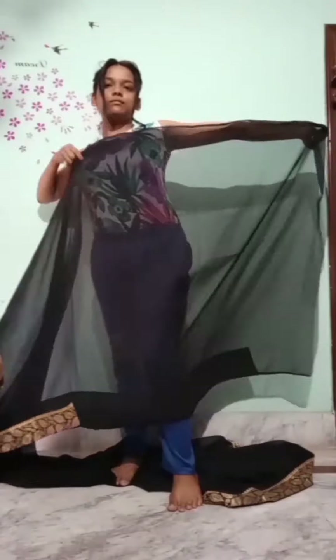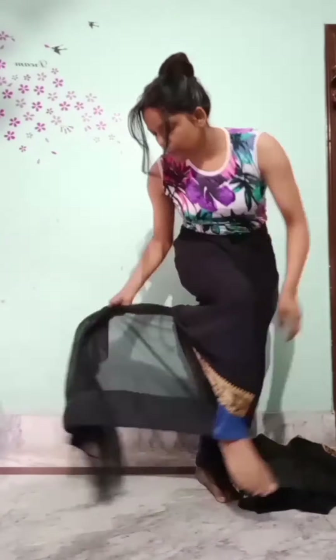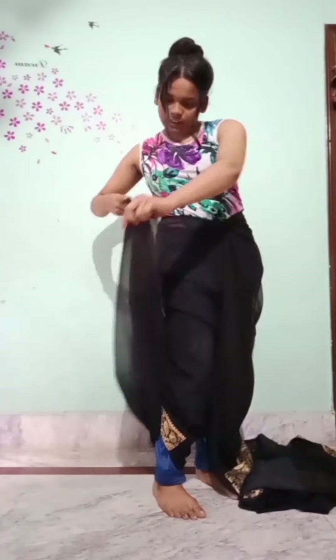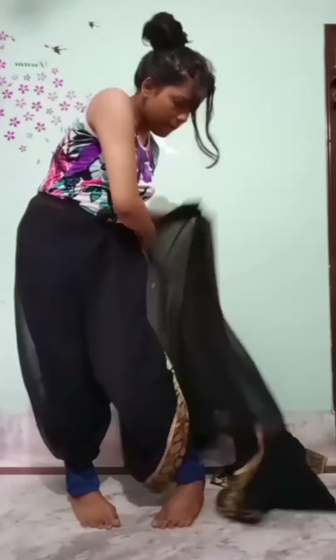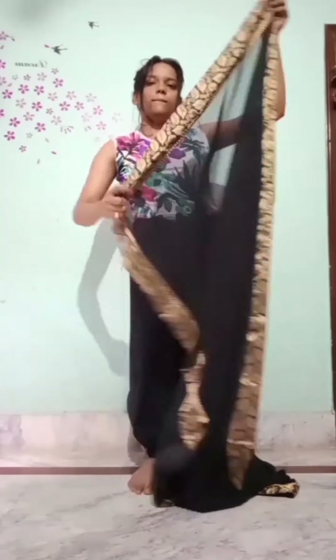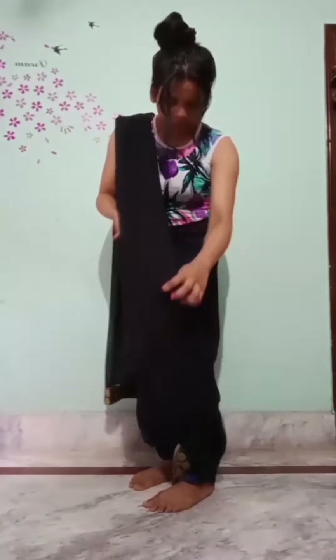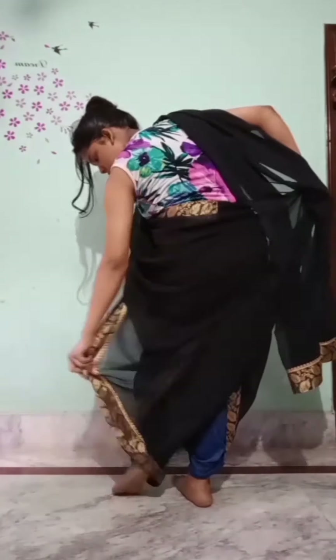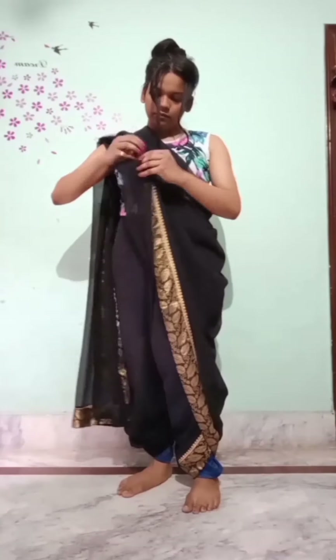This is the second style. Now you have to pin it from your chest and your hands, and then pin it properly. This time you have to tuck it behind and pin it properly. After pinning it properly, you have to make the pleats. And then make sure you match the trousers in the same color.